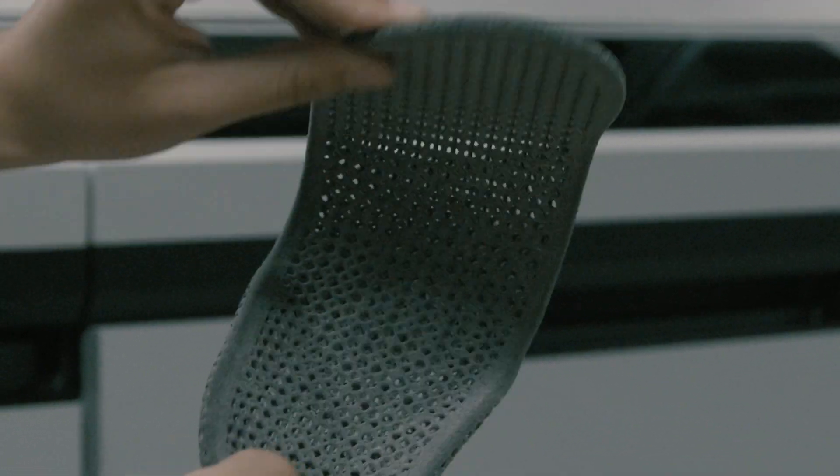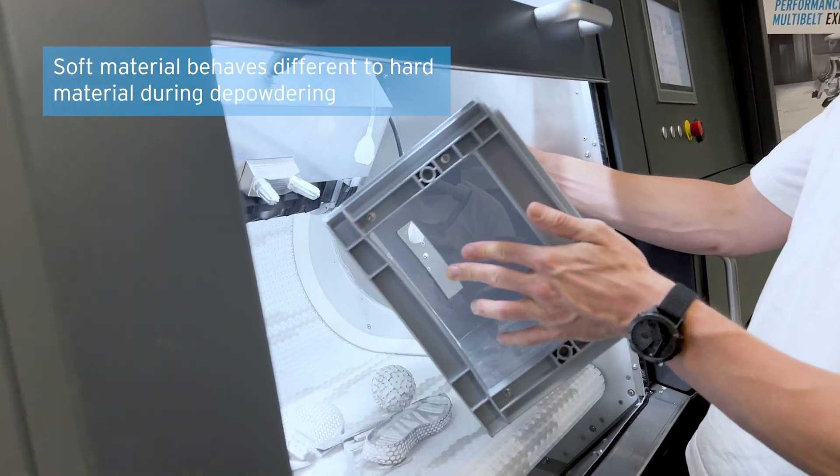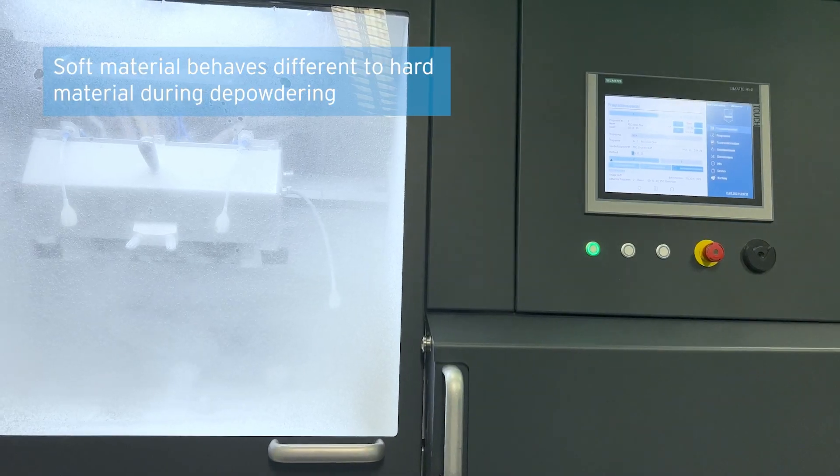It gives back some energy to the blast media and, therefore, you need to adjust the sandblasting parameters compared to a rigid material.